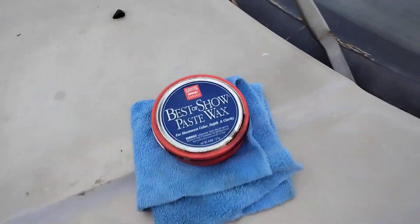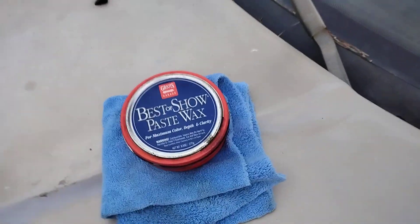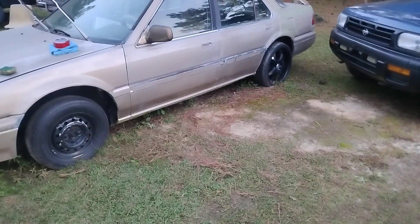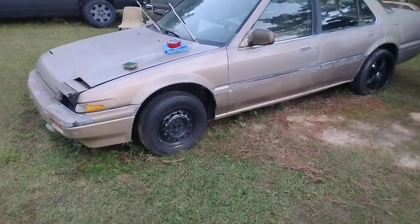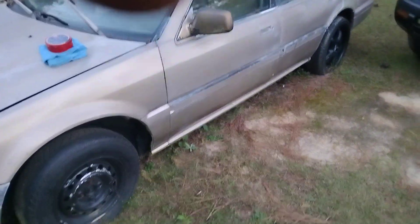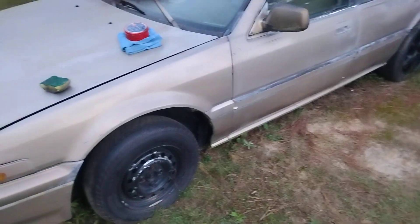Welcome back to the channel. In this video we're going to see how good this Grill's Garage Best of Show paste wax puts some clarity on this gold Honda Accord paint — Acro 3.5, the gold one. We're going to see how much clarity we can put on the paint since I've been working on this paint for a while. Let's get started — let's spread it up.